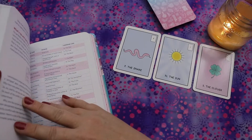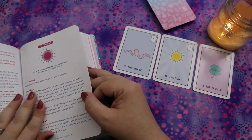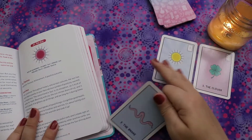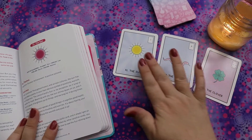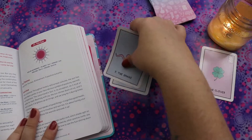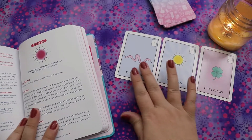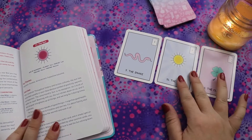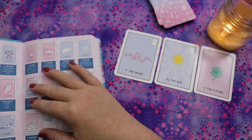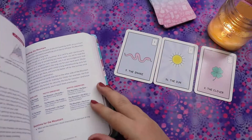Now card 31, the Sun: happiness, success, achievement, positive outcome. Because the Sun comes after the Snake in this reading, I read it as: whatever trouble starts in the morning tomorrow, it's going to resolve itself and everything's going to be fine. And the Clover — a stroke of good luck, a small victory — confirms that. My original reading really sticks. That gives you an idea of how this book reads.